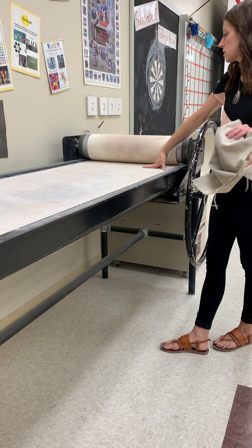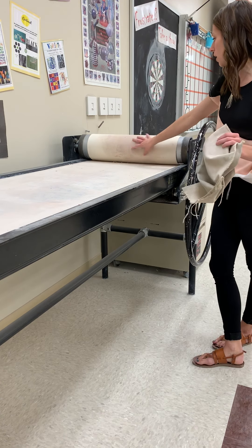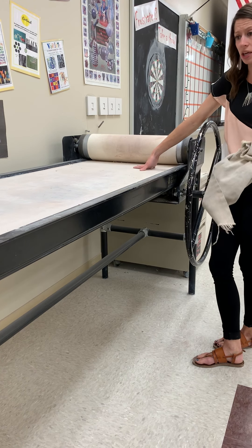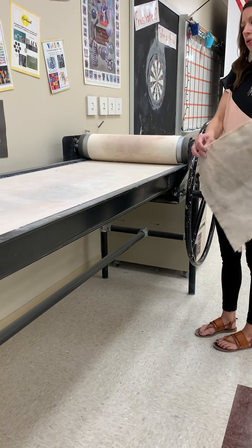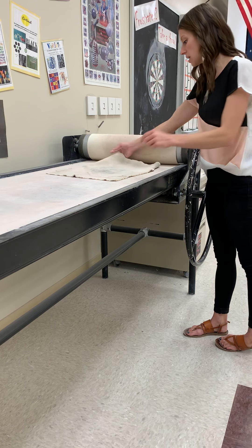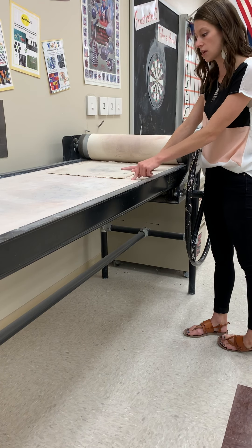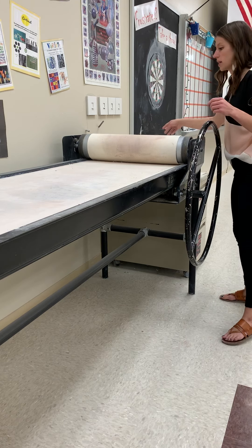Right now the slab roller hasn't been used today, so both canvas pieces are very dry — in that case you can roll your clay right onto the canvas. If you notice wet spots from previous use, your clay could potentially stick. Just grab a loose piece of canvas from the canvas container and lay it flat as a buffer between the wet canvas and your clay.